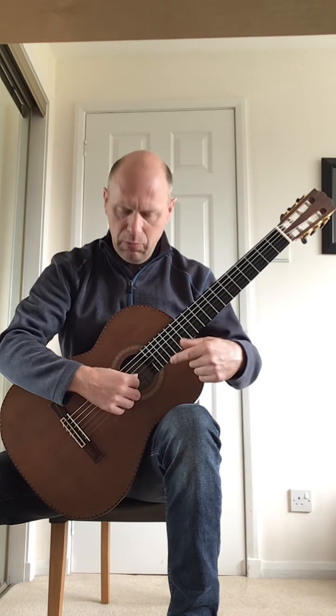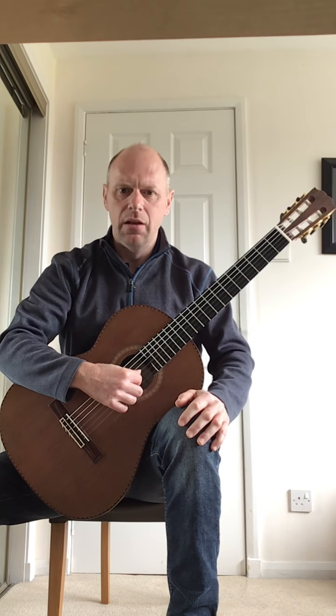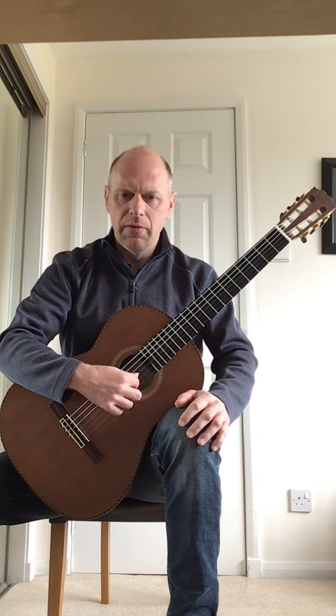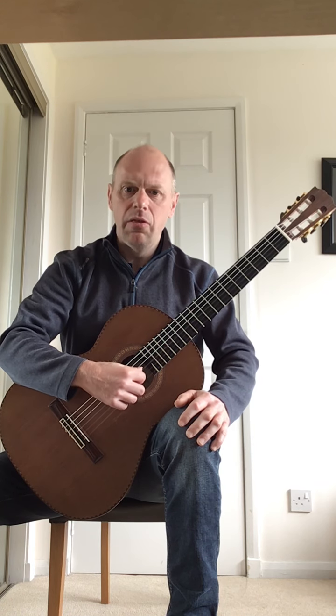Here's what it sounds like doing it three times together. Second time. Third time.